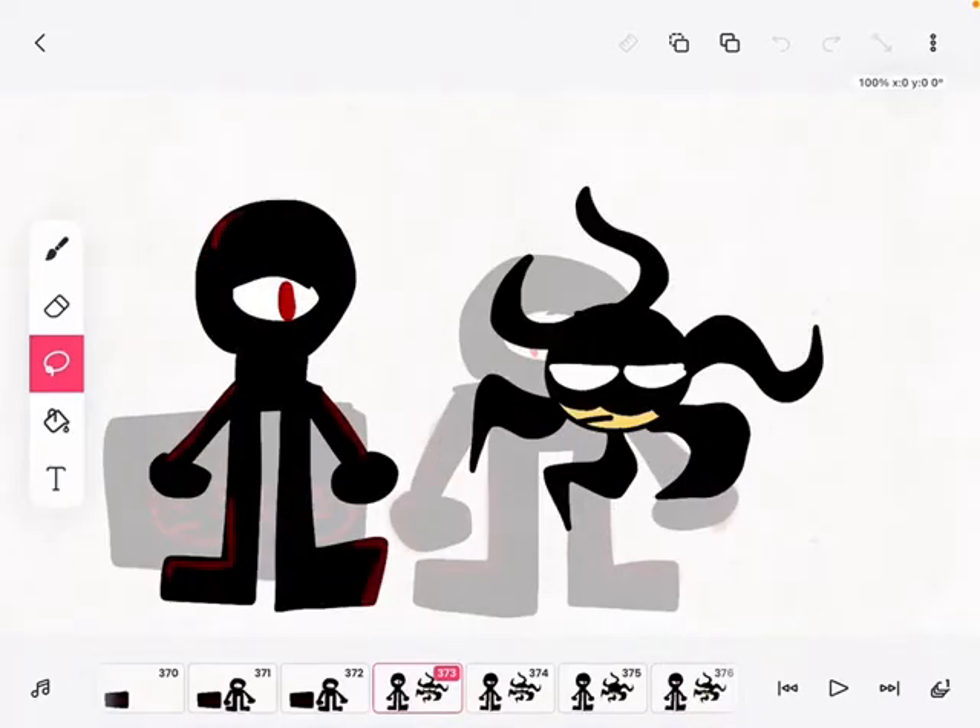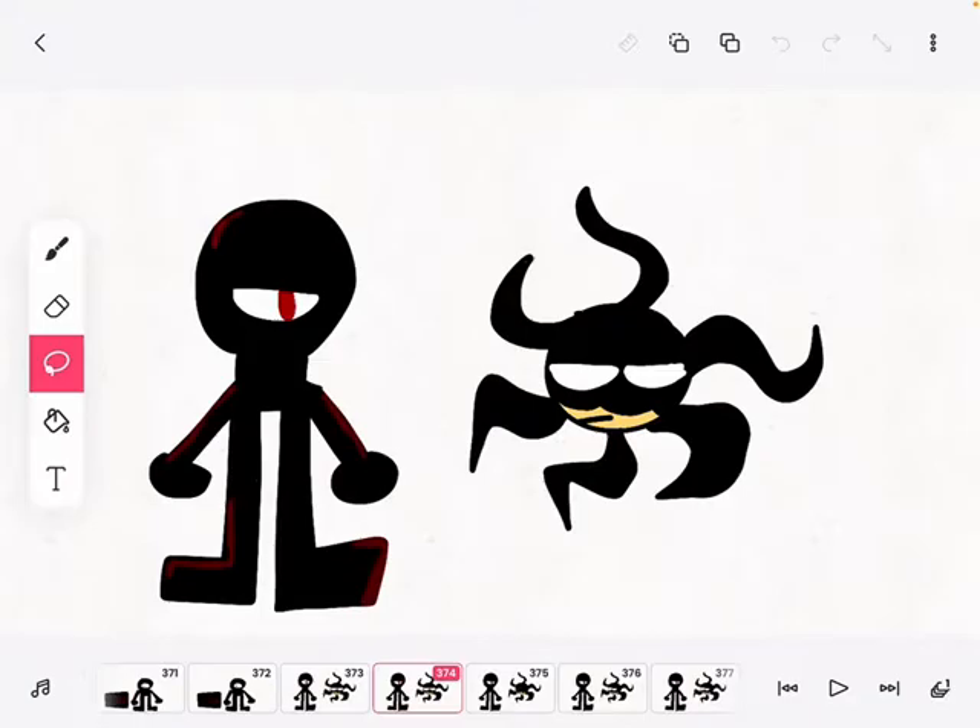Welcome to Cooking with Seek 16. Today we're going to be making octopus legs.